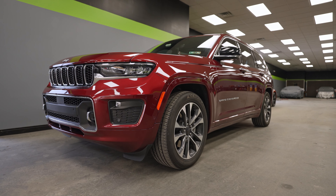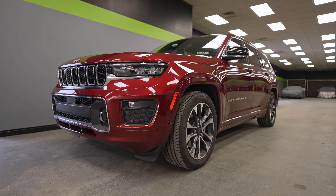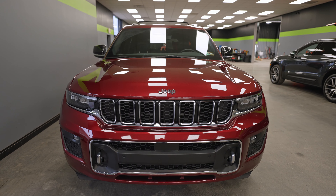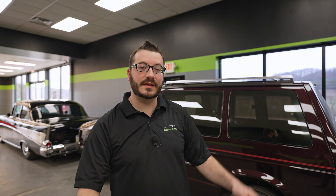This Jeep Grand Cherokee is in today for paint protection film on the front two fenders as well as the front bumper. We're going to do a couple of touch-ups on it and get back to the guys in the PPF bay so they can do their thing.